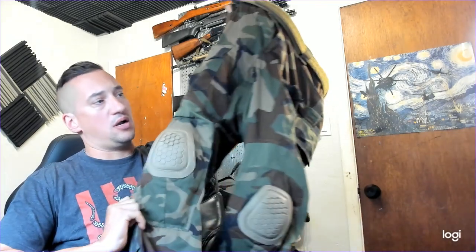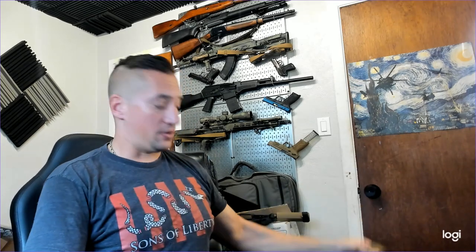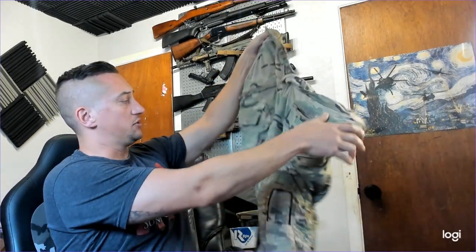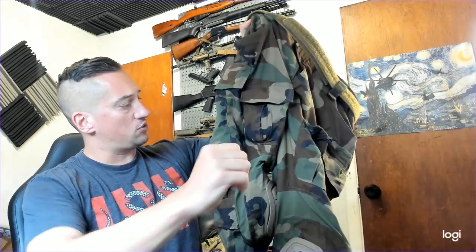Hey everybody, welcome back to 3Cog. Today we're going to talk about these combat pants in M81 woodland — I got these off Amazon. The real conversation is whether they're decent and how they compare to Crye Precisions. These are G4s, G4 summer weights from Crye, and I have the G4 standard combat uniform as well, but this is really about these Amazon special ones.